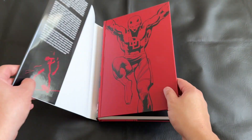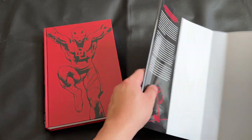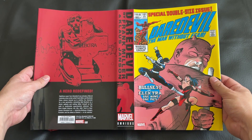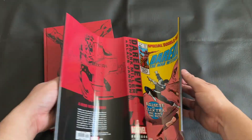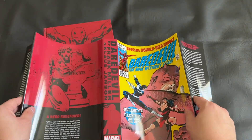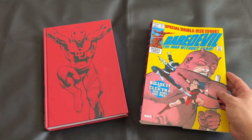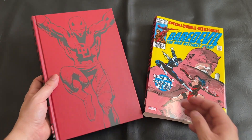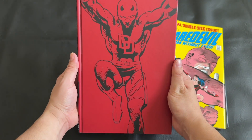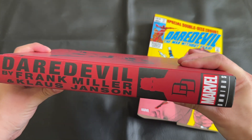I'll go ahead and remove that dust jacket so you can get a better look at it by itself, and then we can take a look at the under-the-dust-jacket artwork on this 2023 Omnibus. The spine definitely looks out of place — it doesn't look as modern as some of the other Marvel Omnibus collections, so that is a bit of a bummer. But I still love the direct market cover. For those that liked the classic Frank Miller Omnibus spine, this is going to be a treat, but I know a lot were hoping for the more modernized look.